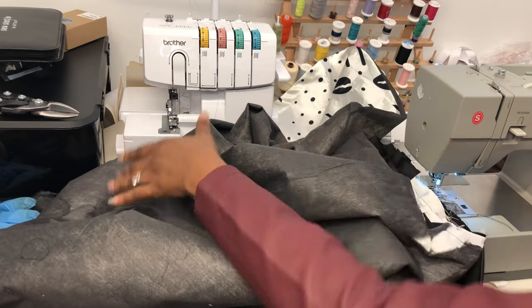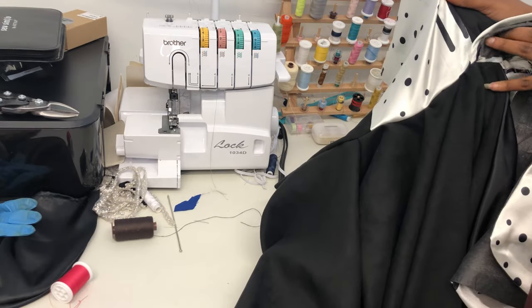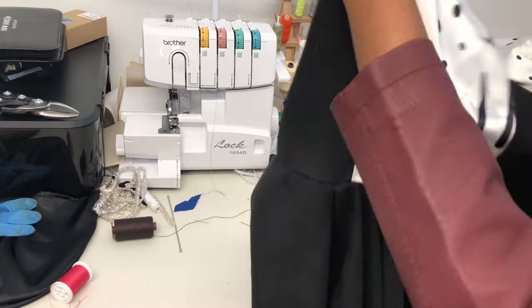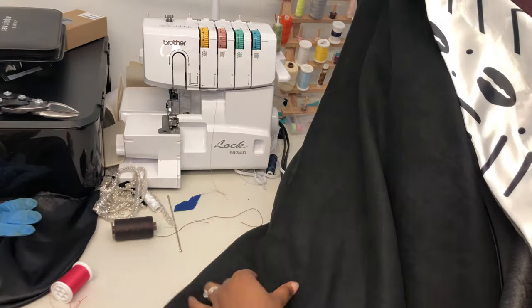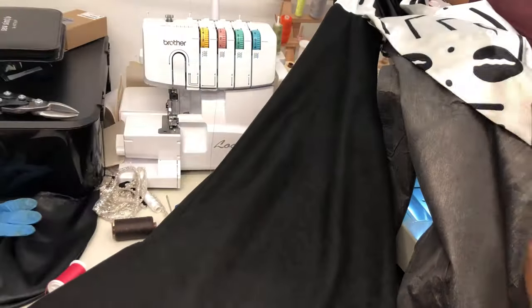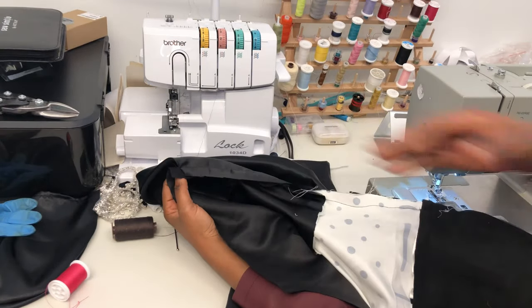At this point I have finished sewing it. You can see the nice overlap at the back — that is what we are going for. So far so good, we are making great progress!